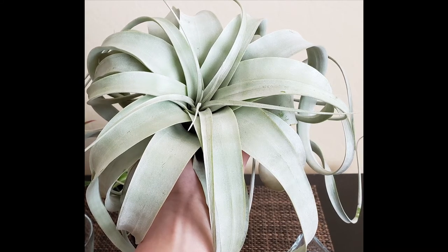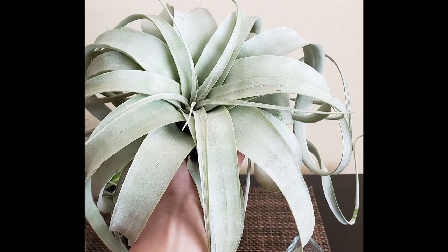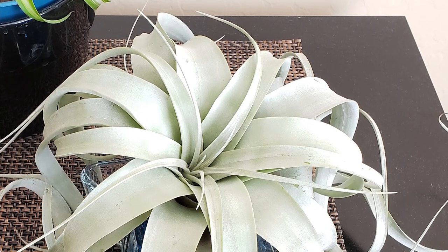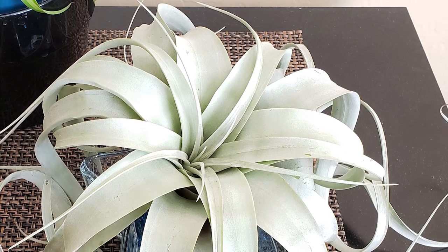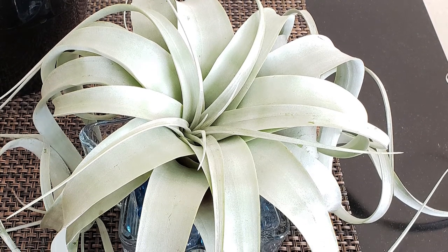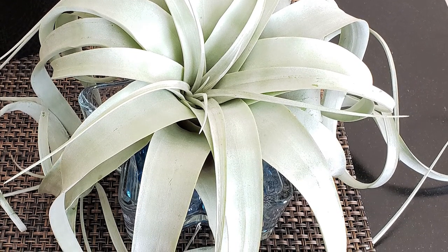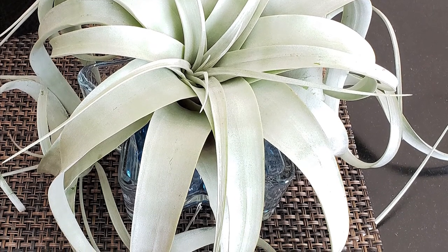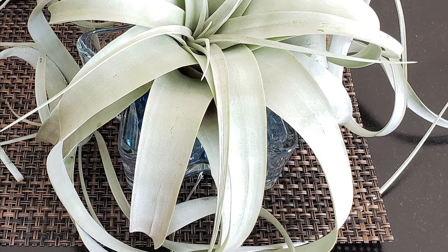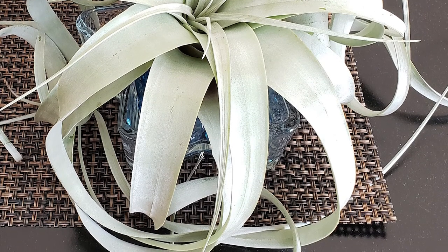Maybe I can do an air plant care video another time. But basically, when I did my brief research on this air plant, I didn't do enough of it. Some websites would only tell you to dunk your air plants in water once a week or give them a 15 to 30 minute soak once a week and mist them on top of that — they don't go into the different types and care for each one. So I was soaking this xerographica in water for 15 minutes at a time, sometimes longer, once a week, and also misting it on another day. That was way too much water for this poor air plant and it eventually rotted and died. I have since acquired a couple of new xerographicas and I hardly water those and they're doing great.